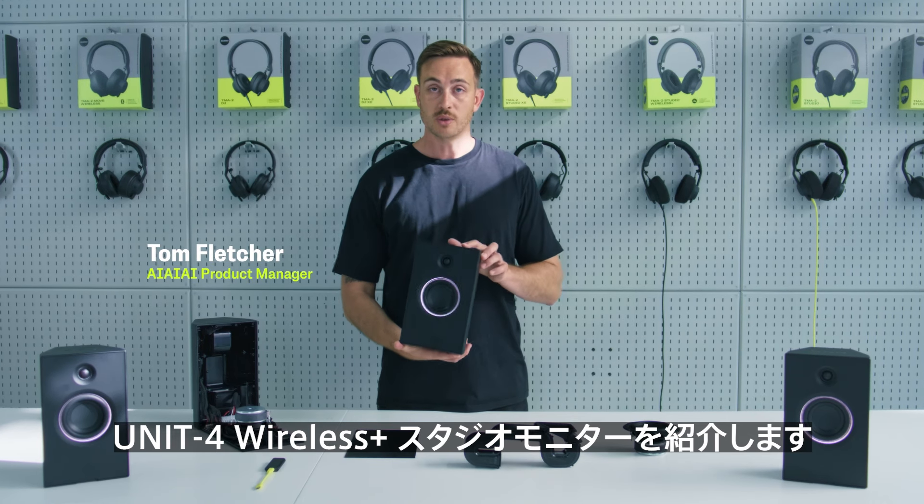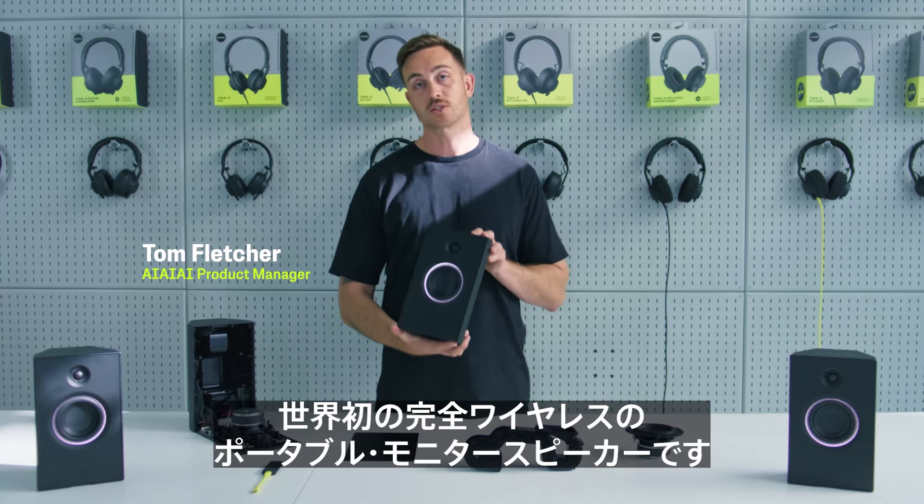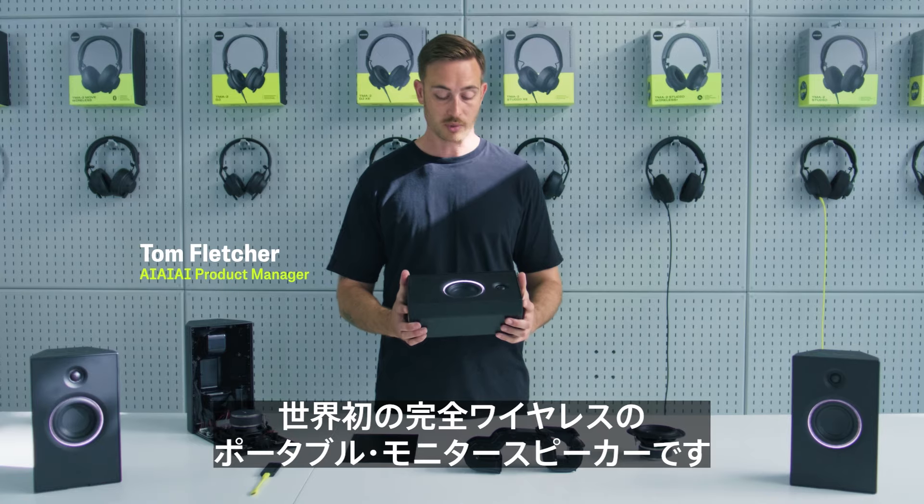Today I'll be introducing you to the Unit 4 Wireless Plus Studio Monitor, and this is the world's first fully wireless, fully portable studio monitor.